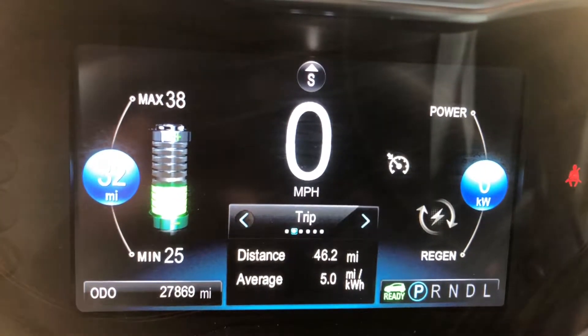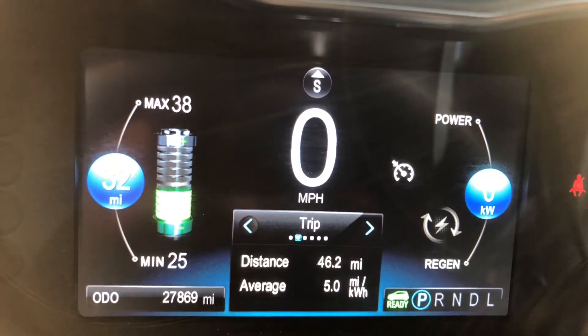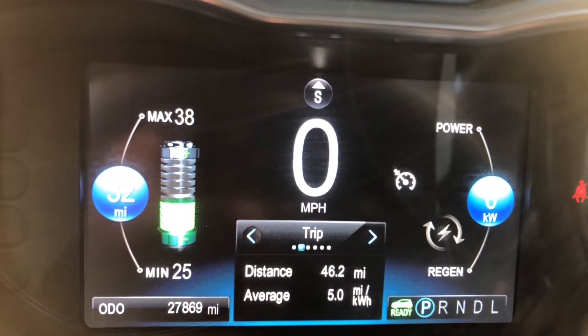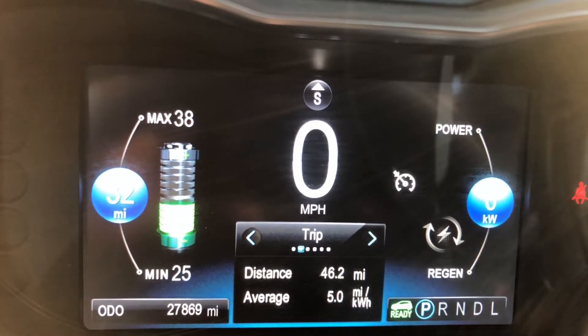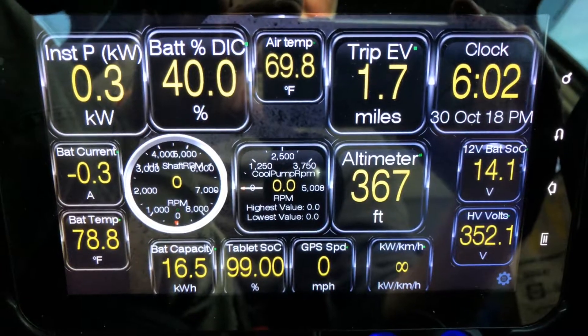You can see the average miles per kilowatt hour is an astounding 5.0. Don't ask me how that happened. It's been a warm day — it's now 69.8 degrees F — so maybe that's having a lot to do with that extra range I'm getting.